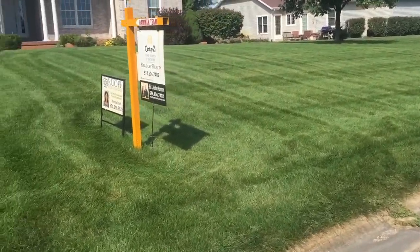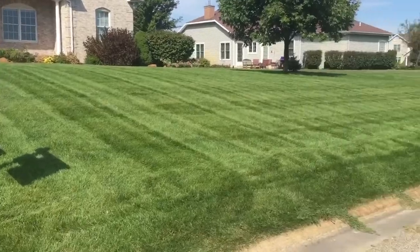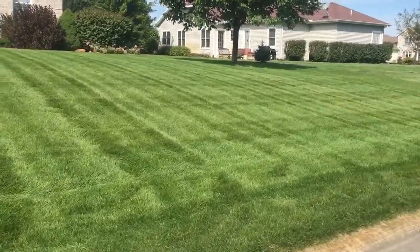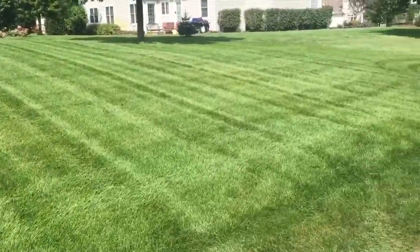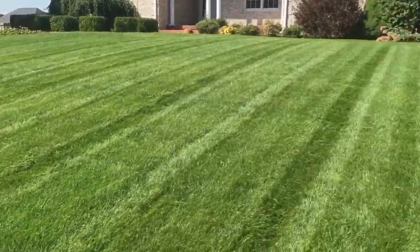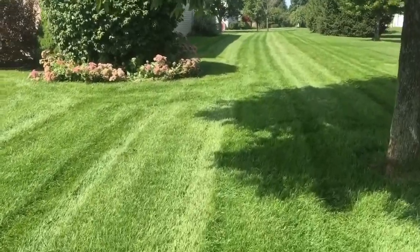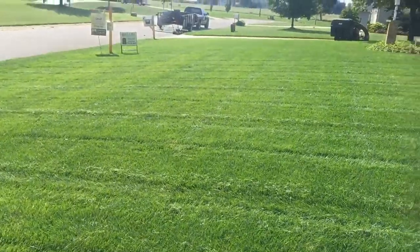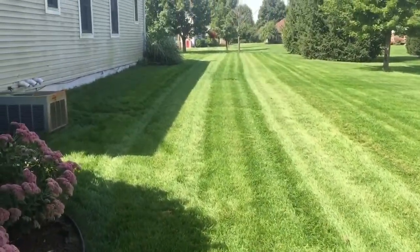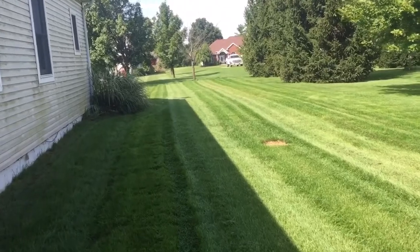Hey, what's up guys. Today I used the bagger — this is the first house I used it on. I'm really happy about it. It does make stripes, it does bag. I'm still not done, I still have to trim, but I wanted to make this video because I'm happy. It doesn't pick up 100%, you can still see a little bit of grass, but I would say 90% — it picks the grass up. Very happy with the performance.